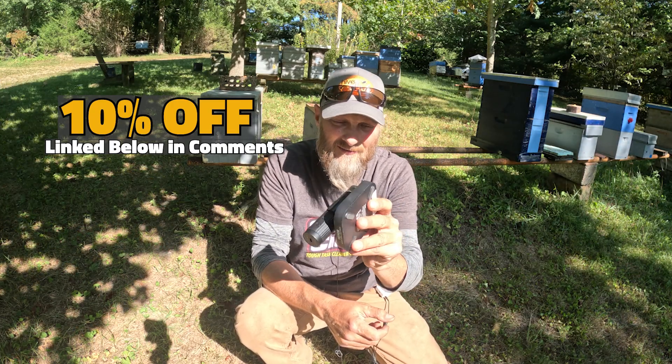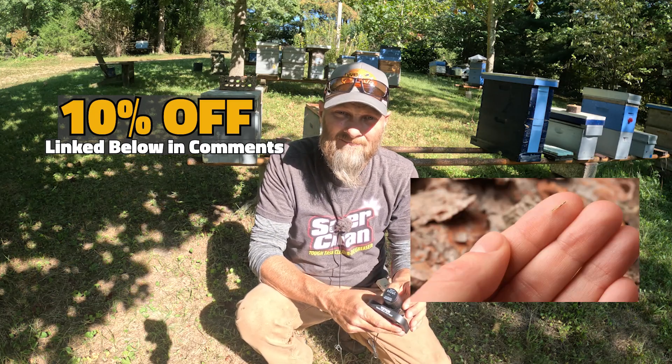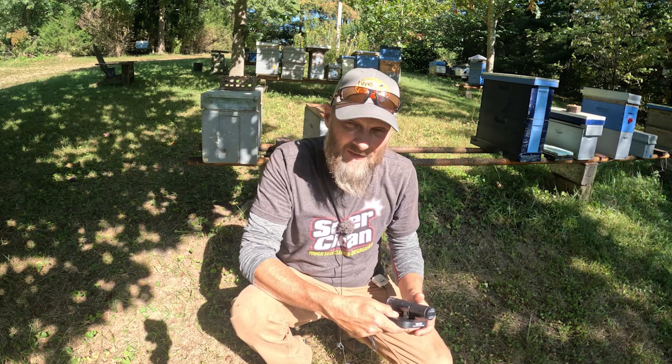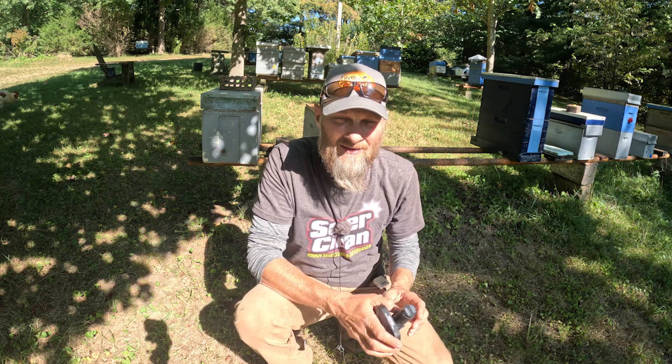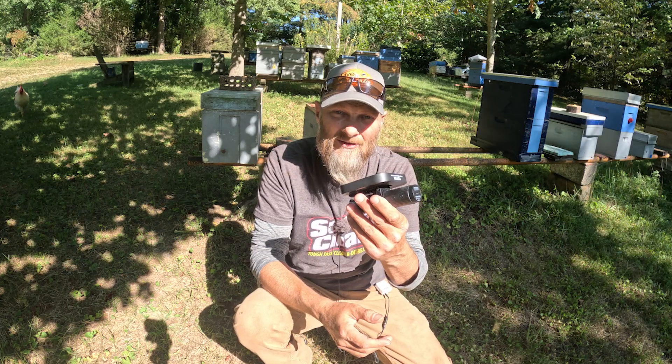You don't have to keep bees to need something like this. You ever get a splinter and you can't find it? Something like this could be very handy. So if it's something you're interested in, folks, go down below this video, use my affiliate link, save yourself 10%, and pick up one of these.